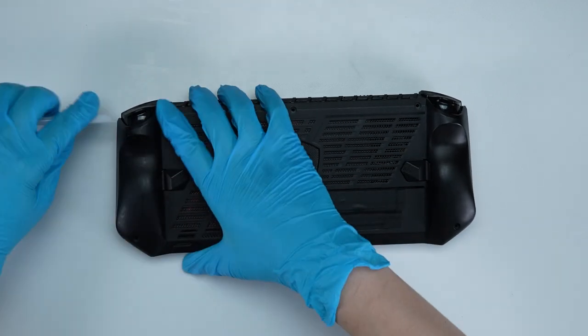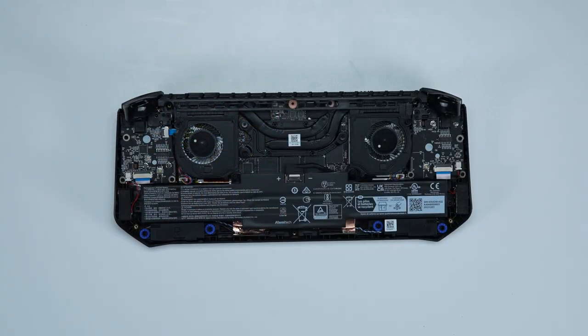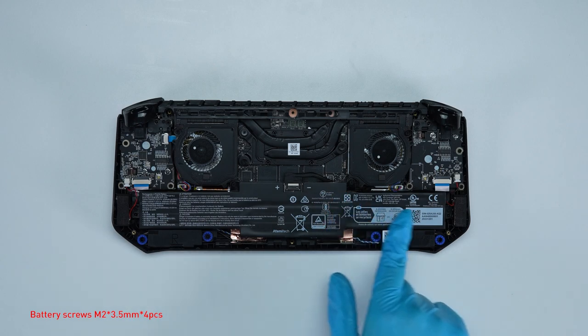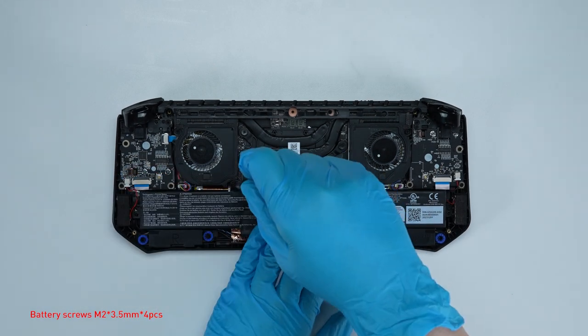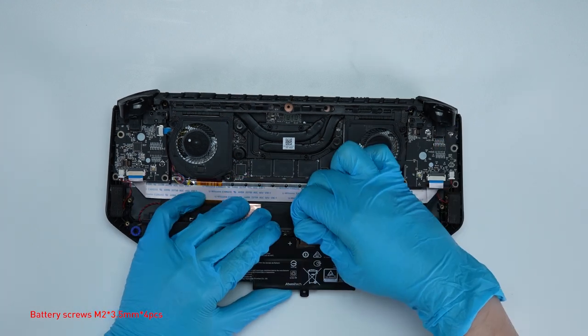Then gently detach the hooks through the case from the right to left side to remove the back cover. Remove the 4 screws on the battery, disconnect the battery cable, then remove the battery.